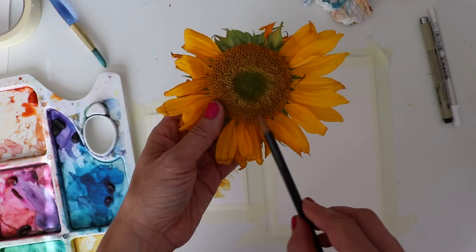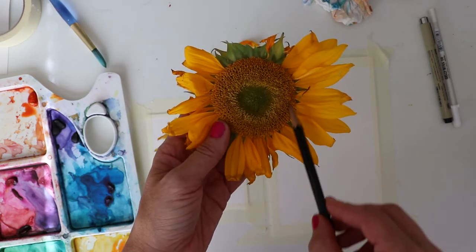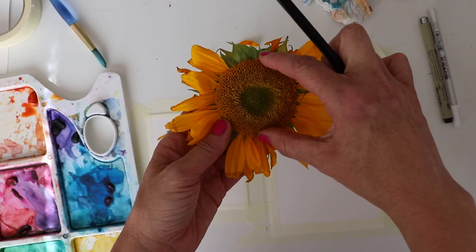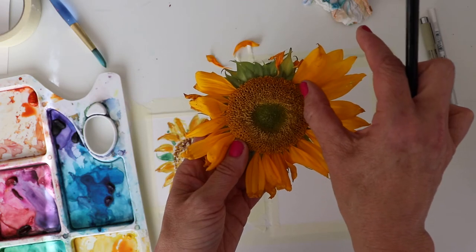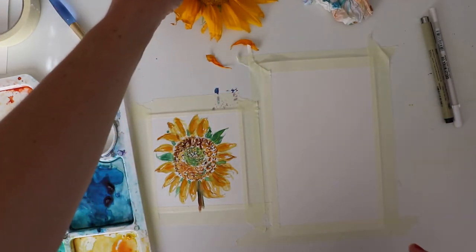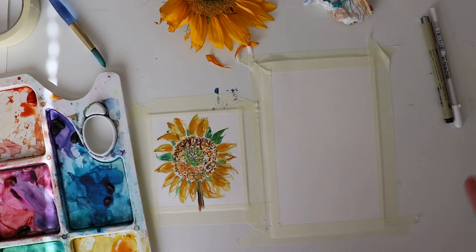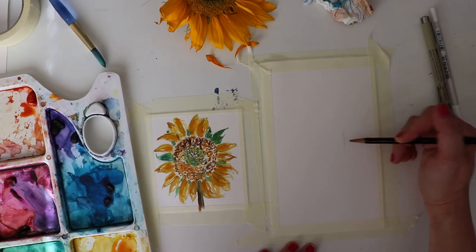Whenever I'm wanting to make something look like the thing but maybe not exactly like it — I do more of an interpretive style — one of the things I'll do is look at the size and shape. With the sunflower, one of the things that makes it so distinguishable is the very large middle part with all the seeds inside. I noticed the center is actually bigger than my petals, so I'm gonna use that to map out my flower. Looking at basic shapes is how I make things look like the thing — whether drawing little cats, watermelon, or sunflowers.